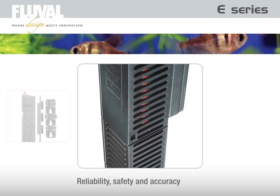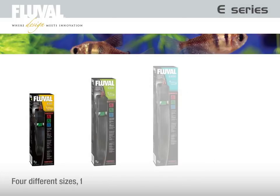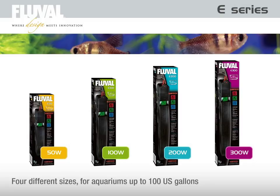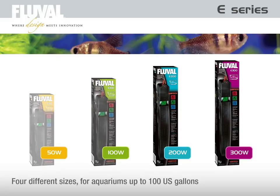Offering unparalleled reliability, safety and accuracy. Fluval E heaters are available in four different sizes, from 50 to 300 watts for aquariums up to 375 liters.